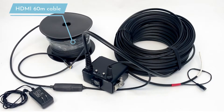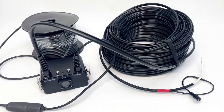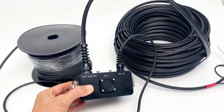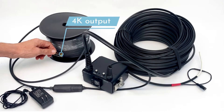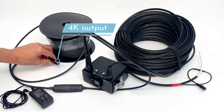This set consists of a 60-meter HDMI fiber optic cable, which allows you to send a 4K uncompressed signal from the camera to the surface over 60 meters. In the end, you can get a full 4K resolution signal which is ready to record or watch through a big TV.